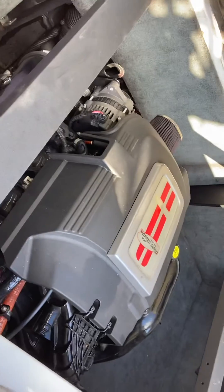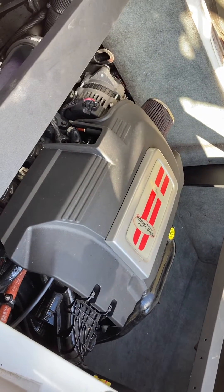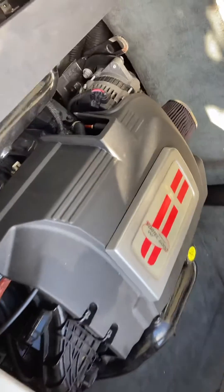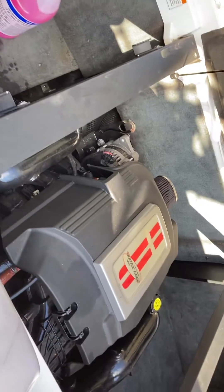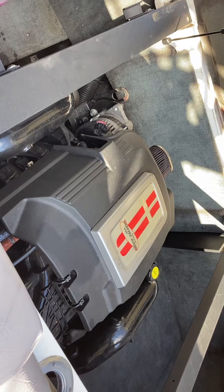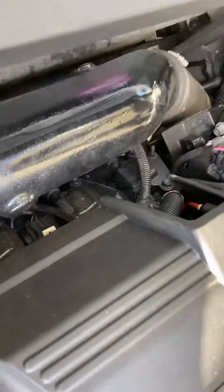We're working on the MasterCraft X-45 — this is a 2007. We're trying to winterize this thing and hopefully save some of you guys some headache. What I found with this particular boat is that the procedure for winterizing does not match exactly what's in the manual, so I'll show you a couple things I learned along the way.